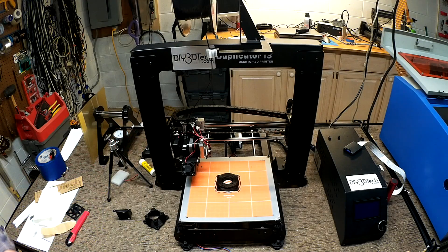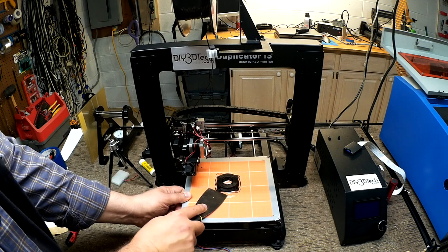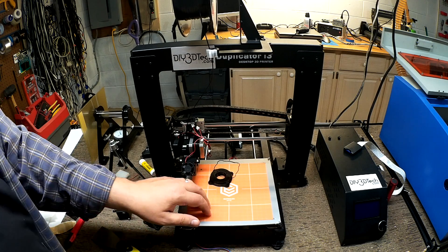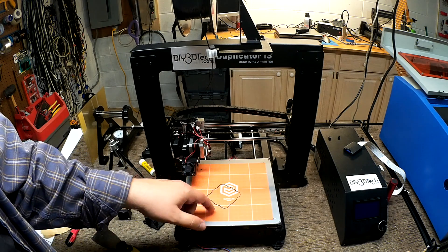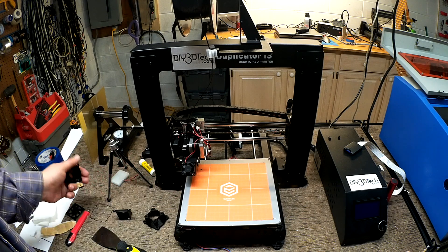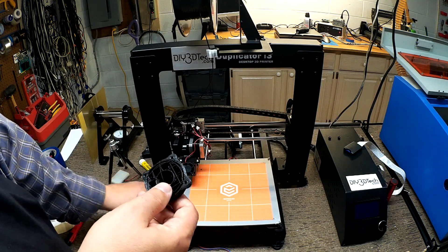So we're back from the time-lapse. I'm gonna pop this off the bed. I gotta tell you guys, this is still going way strong — again, between prints I cleaned it with alcohol and I'm probably over 30 prints on this bed right now, easily, and as you saw it's still quite sticky.